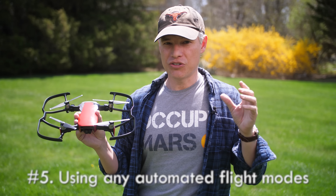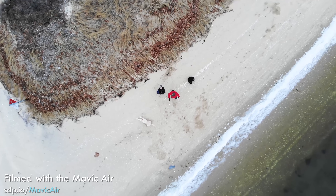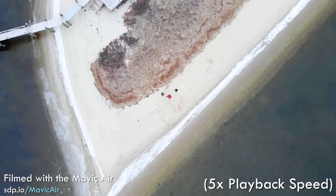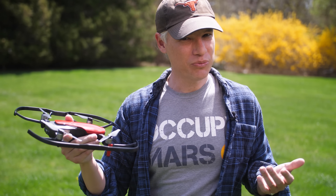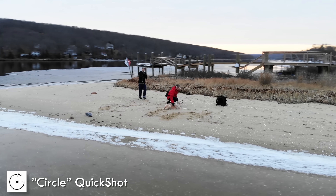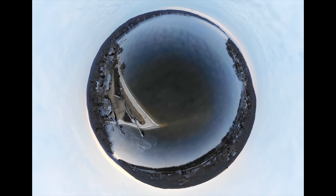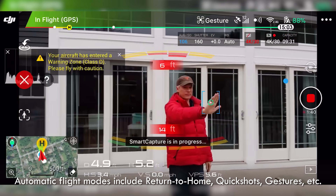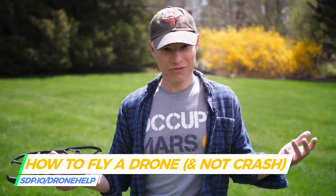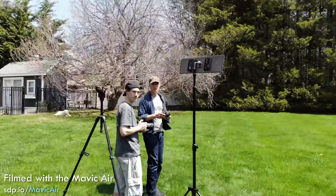The number five way to crash your drone is to use any of the automated flight modes. That means automatically taking off, because it can crash into something above it — guess what, there's no upward-looking sensors. That means using return to home when you don't need to, because the drone is gonna fly upwards automatically where it might hit tree branches, and then fly back to where it thinks home is, which isn't always right. Those quick shots — like an orbit or the asteroid look — are great ways to crash your drone too, because the drone will fly sideways, backwards, or upwards where it doesn't have sensors. Instead of using all those, just fly your drone manually. You can do all that stuff manually and it's way safer.